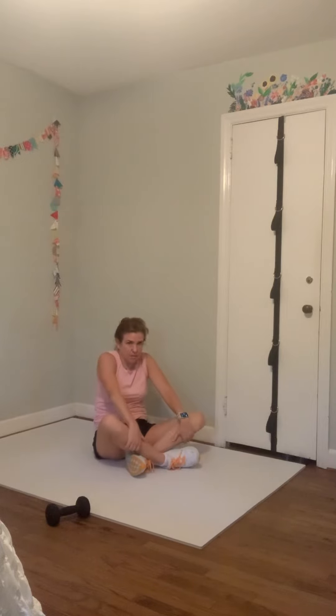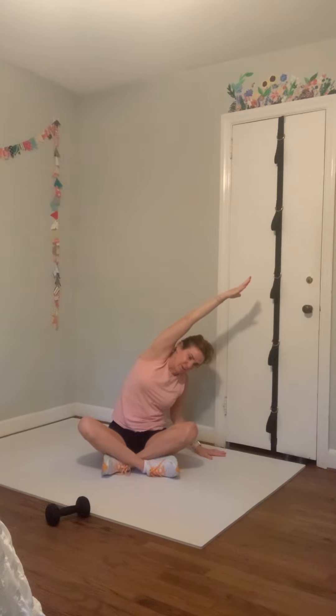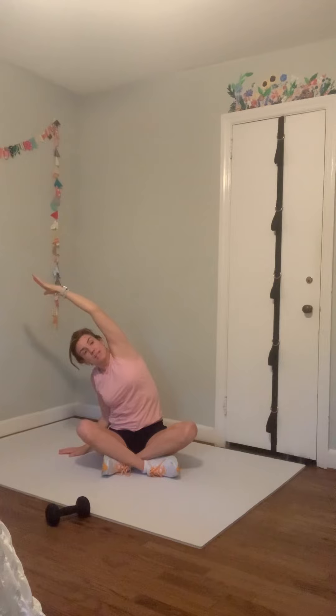Maybe cross your legs — whatever's comfortable for you. Shoulders roll back and down, head up as tall. Take a big breath up and in. Drop your right hand to the floor and lean over to the right — push your left hip down and reach that arm up and over. Come back to center, big breath up and in, exhale. Left hand down, press it and lean left — right hip presses down, right arm reaches up and over.